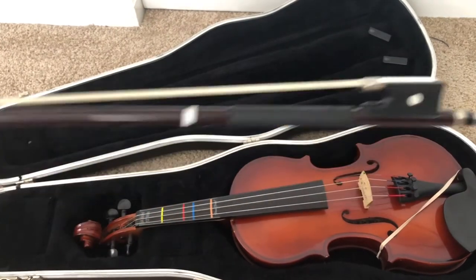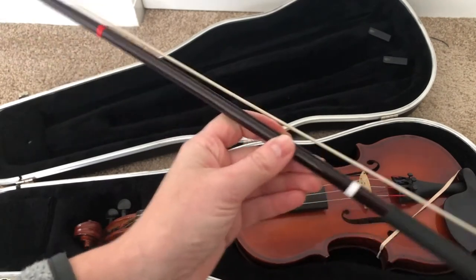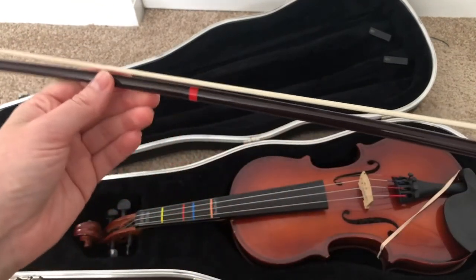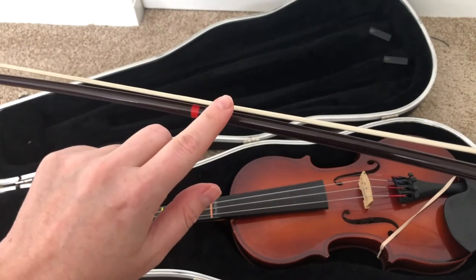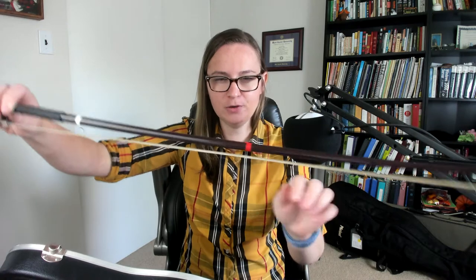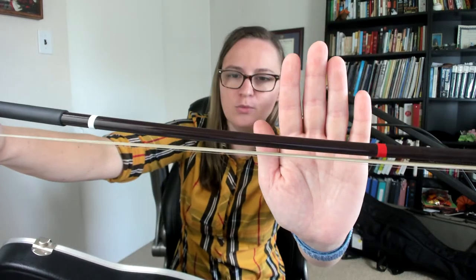So this is the bow — we want to make sure to take good care of it. You never want to touch the hair of the bow. There are two main parts: you have the stick of the bow, the brown part, and then the hair of the bow, which is the white part. When it's put away, you usually want the hair relaxed — right now you can see the hair of my bow is relaxed, it's a little bit loose, and it's almost touching the wood of the bow.